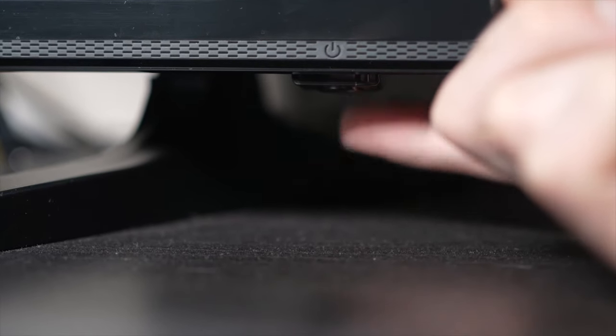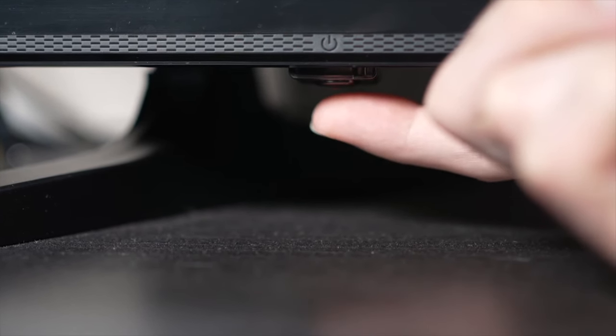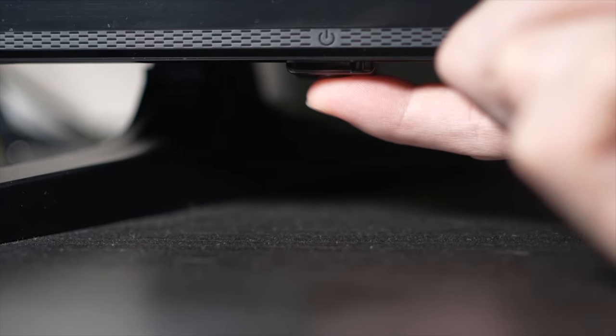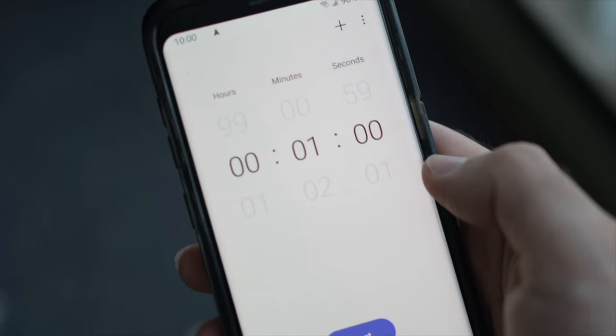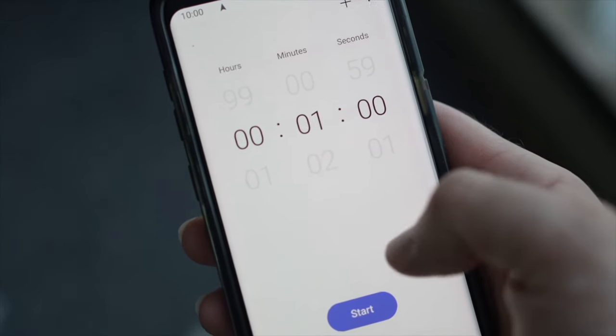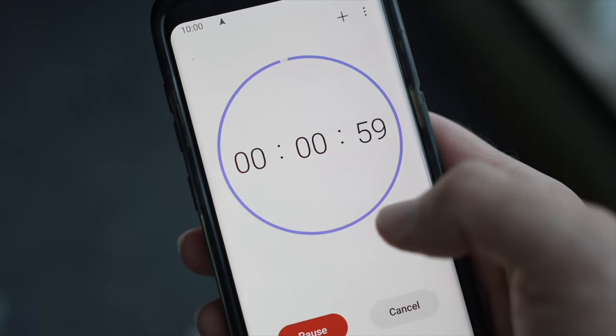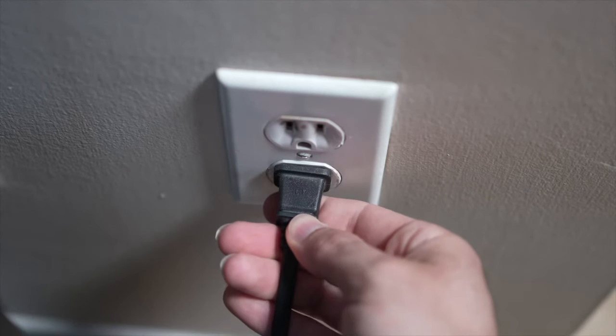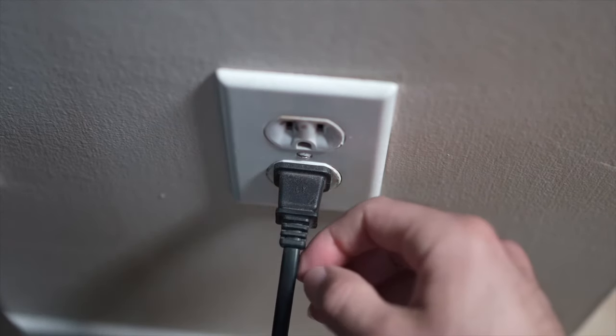If you don't find a button, don't worry — just skip this step. But if you found one, keep it pressed for 30 seconds. Then wait a full minute. If your TV didn't have a button, just wait one minute, and then you can safely replug your TV into the wall socket.